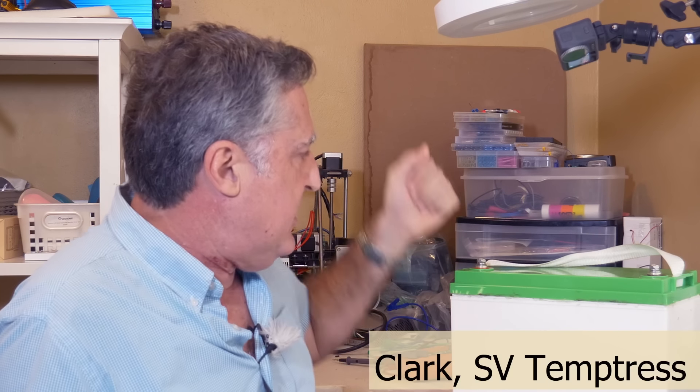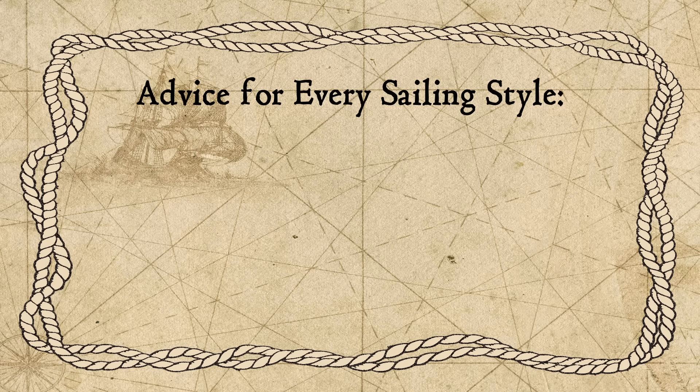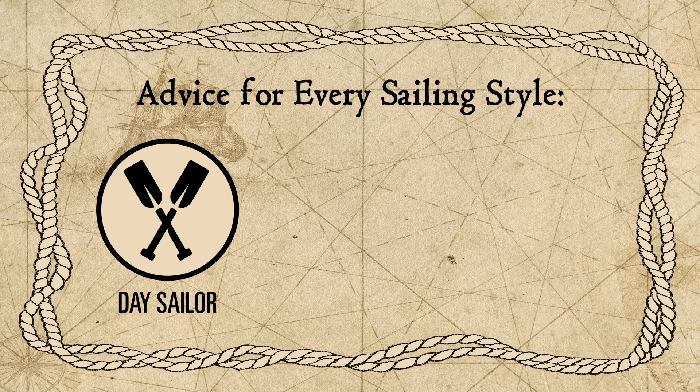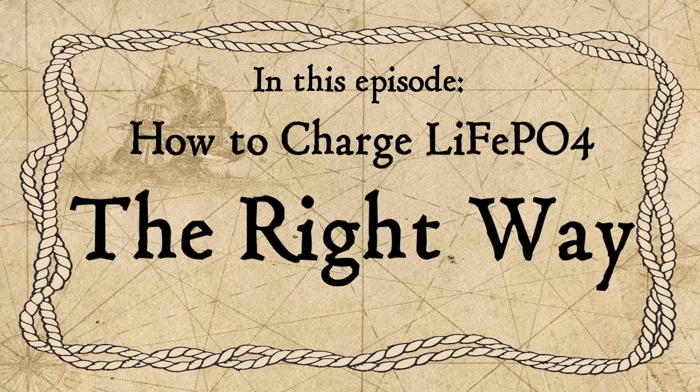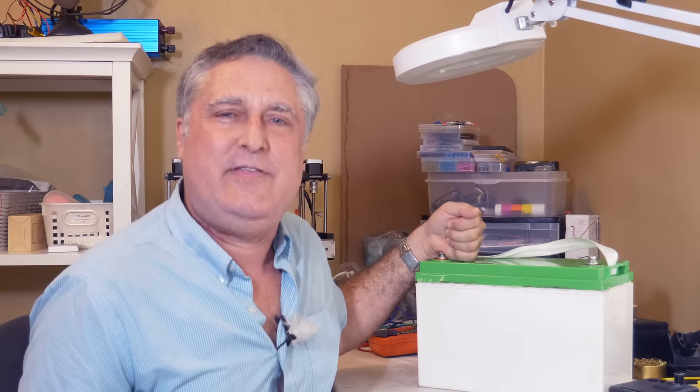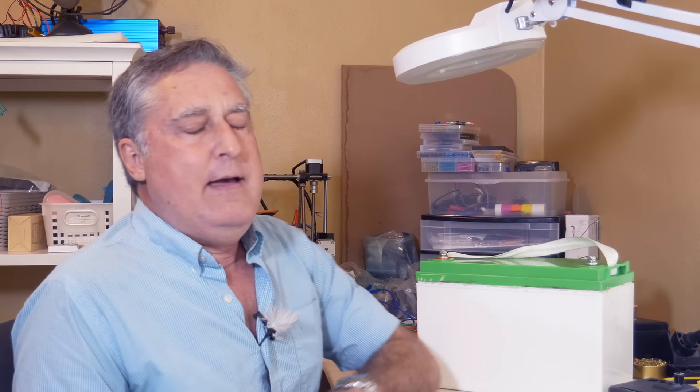Hi, I'm Chloricontemptress. Today I'm going to explain how to charge lithium iron phosphate batteries the right way. This is a lithium iron phosphate battery. It looks like a lead battery — it's in the same case a lead battery was often in. But it's a different animal altogether. In this video I'm going to talk about how to charge these and how they're very different from an electrical point of view than a lead battery is.